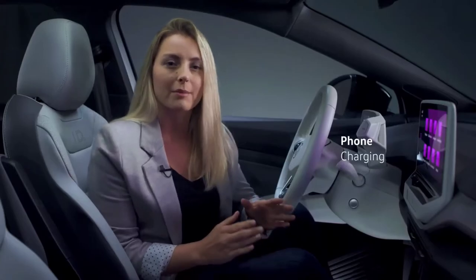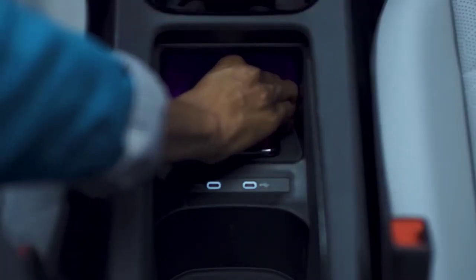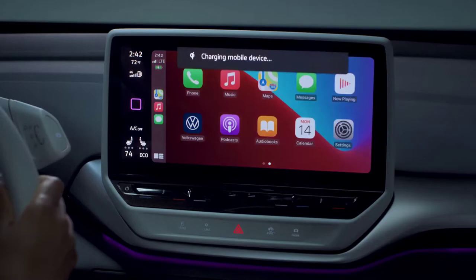You can wirelessly charge a compatible phone by simply placing it on the charging mat in the center console facing up. To ensure the device has started charging, an indicator will appear briefly in the infotainment display.